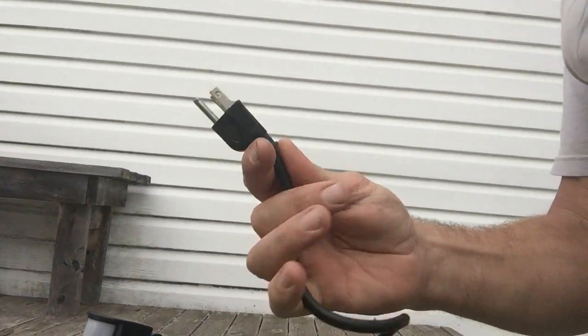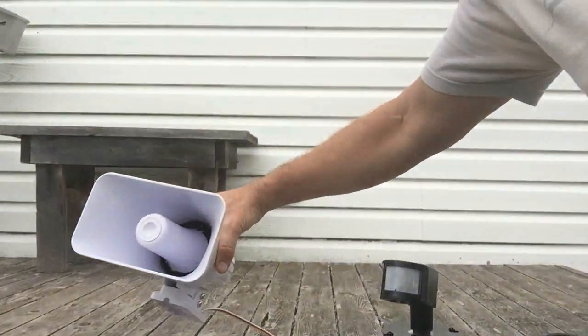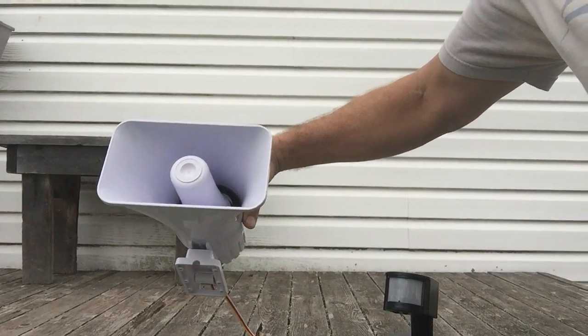Got a cord, plug it in the wall, it's ready to go. And your siren — very loud. These are what I'd call alarm-company-grade sirens, very loud.